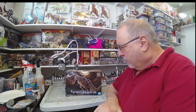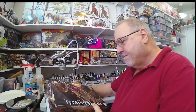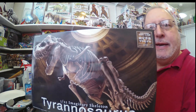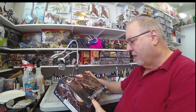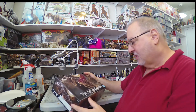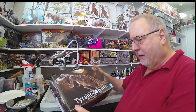Hello everyone, John here, getting ready to work on my next project. This is the Tyrannosaurus skeleton by Bandai. I may have built one other Bandai kit — I think it was a Batman Tumbler — so I'm going to go ahead and unbox this here.